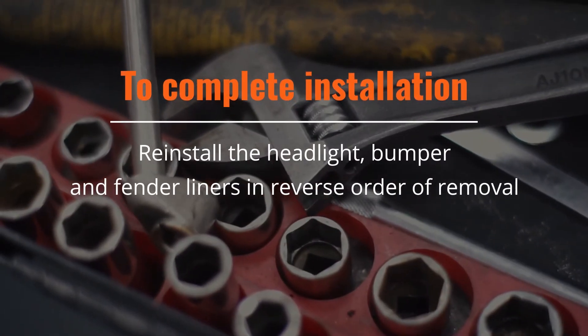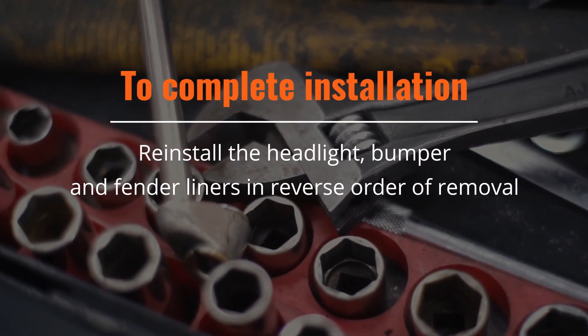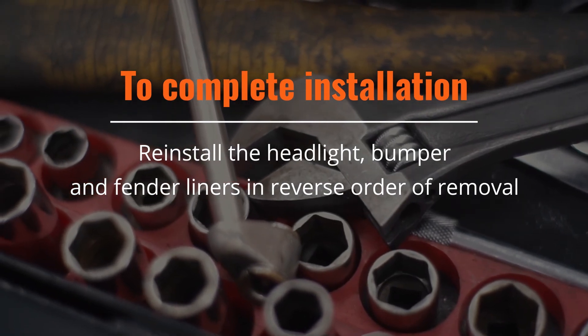Reinstall the headlight, bumper, and fender liners in reverse order of removal to complete the installation.